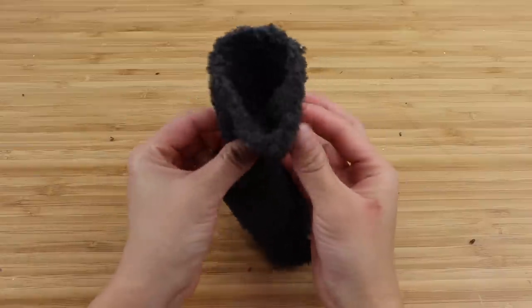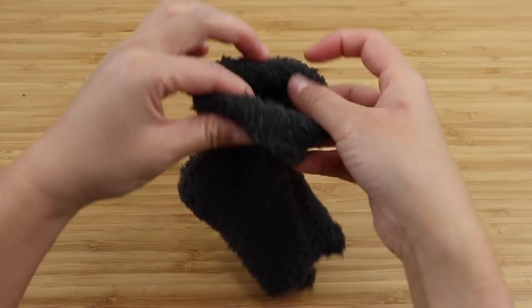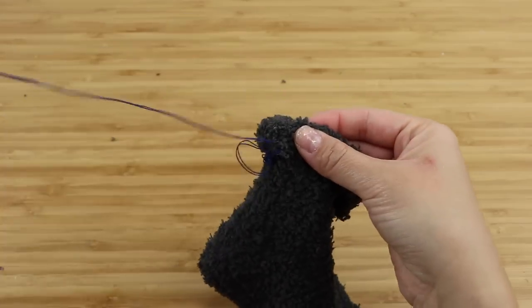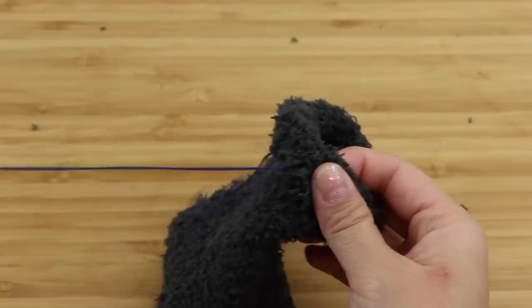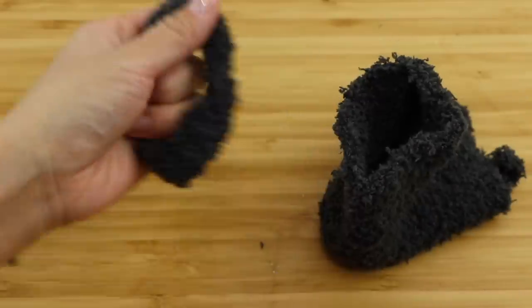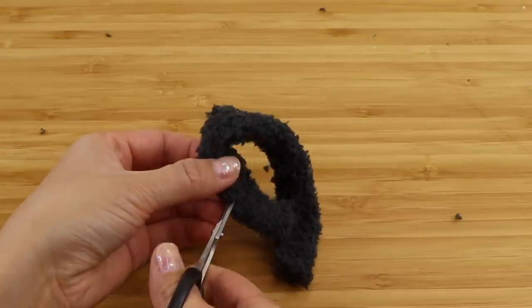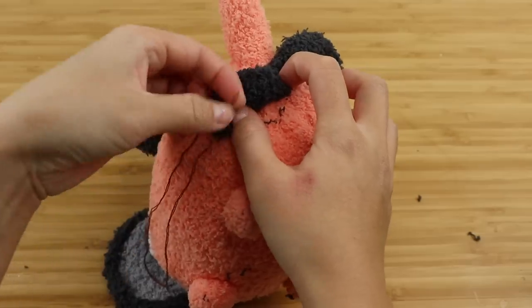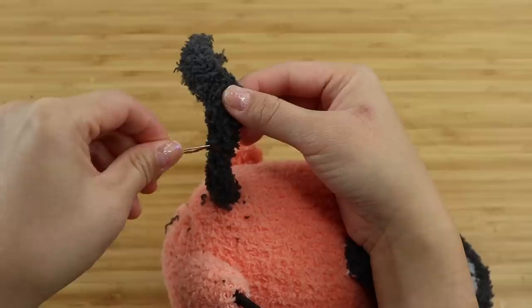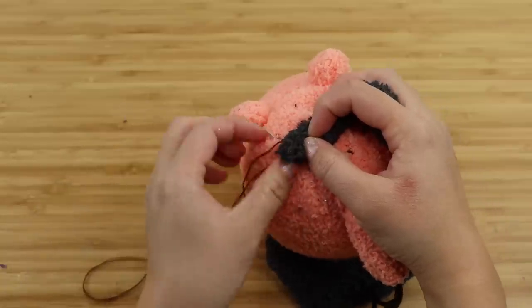To make the second handle we're going to use a different method since this one is much smaller and the previous technique won't produce a good result. Take the top of the sock and roll the edges down once, then sew along the edge so it creates a thick band — it doesn't have to be perfect, just enough to prevent the sock from unrolling. Cut this out and open it up to create a handlebar shape. This piece drops a lot of fluff, so once you've attached it to Pochita's back end you have to go back and sew along all the raw edges. The smaller the stitches, the less fluff is going to come out.